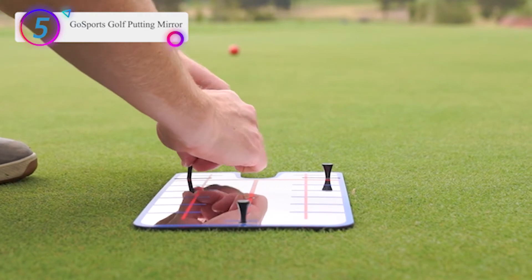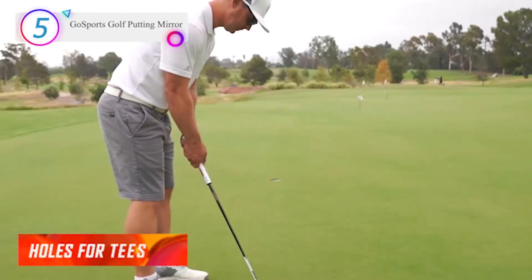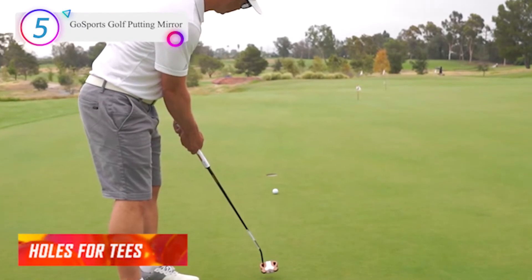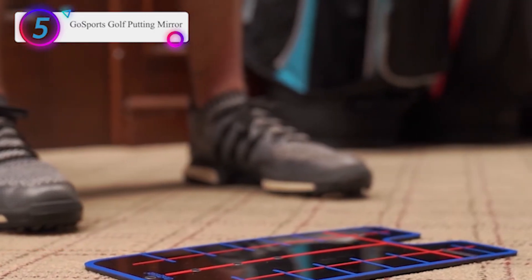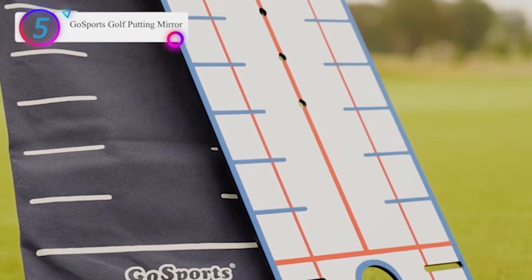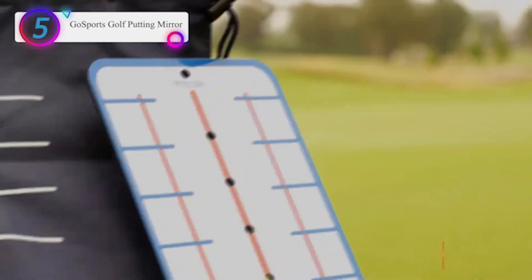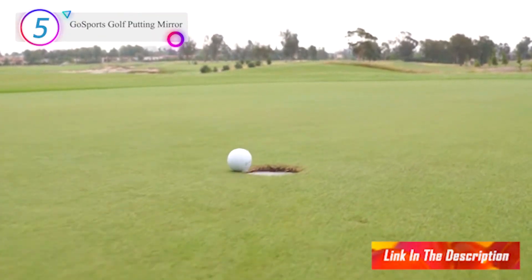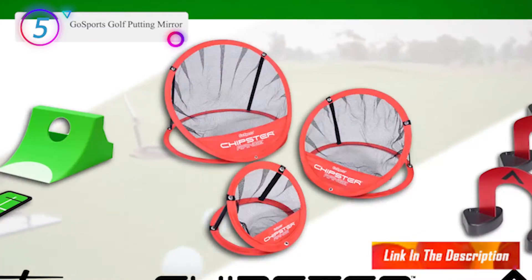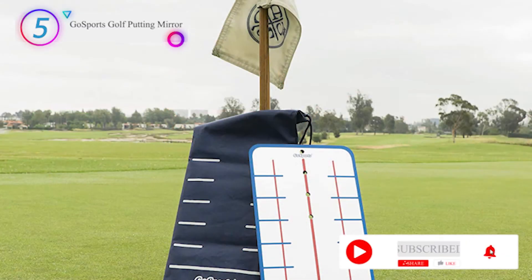A customer said about this product: after sorting through many similar products, I decided on this one due to its practicality and many alignment aids. I'm very happy I purchased it as it has already shown me how my eyes were inside the putting line, causing most of my misses to be to the right. I now can get my nose over the ball and my dominant right eye directly on the line and am hitting the cup dead center most of the time. It's a little awkward developing this new habit but I'm certain that with use it will become more natural in time.